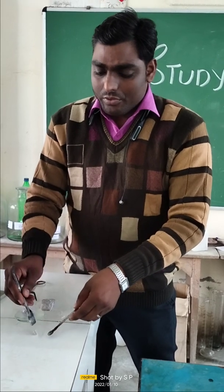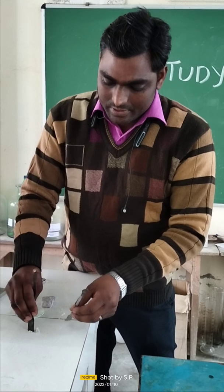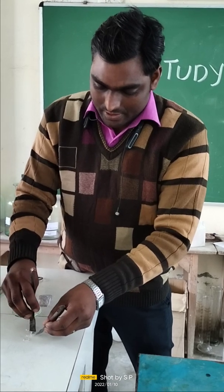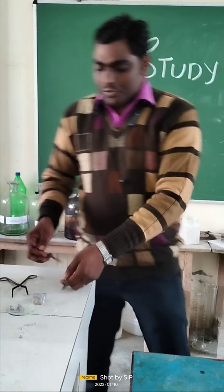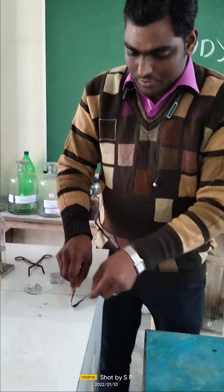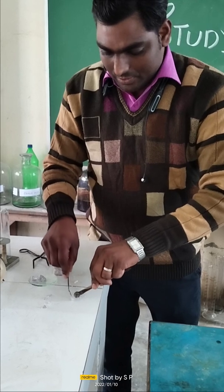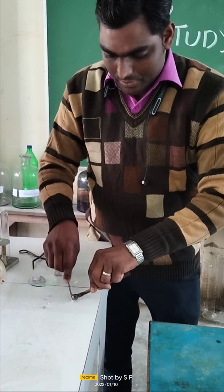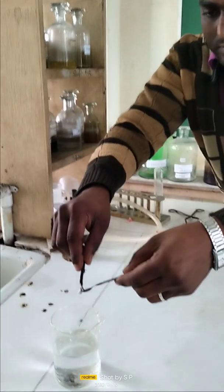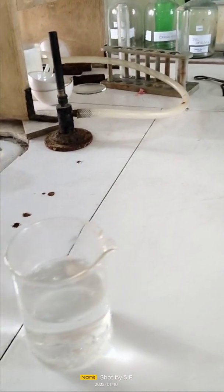Today I am going to show you the reaction of this sodium metal with acid and with water — see how the reaction occurs when it reacts with water and with acid. First, I am going to show you the reaction of sodium metal with water. Since sodium has the ability to burn when it is put inside water, I am going to show you how it reacts with water. See how it reacts rapidly with the water.